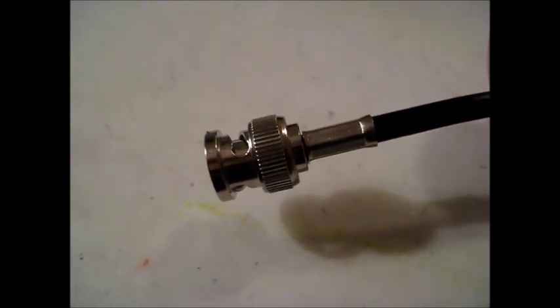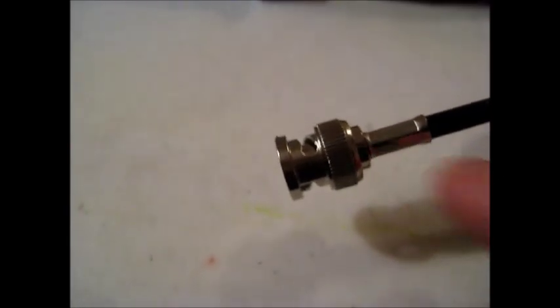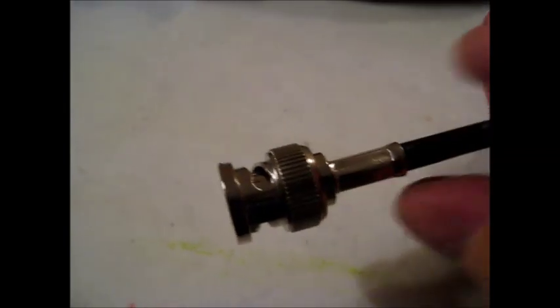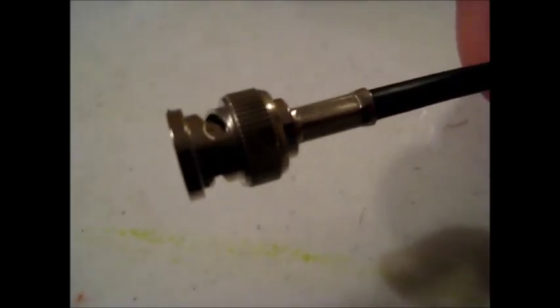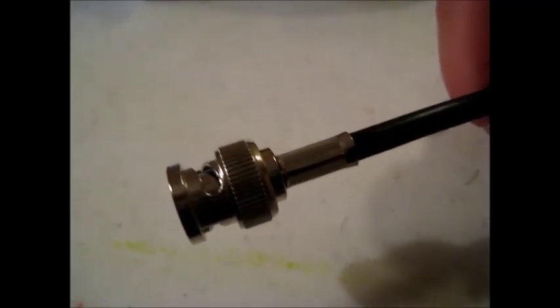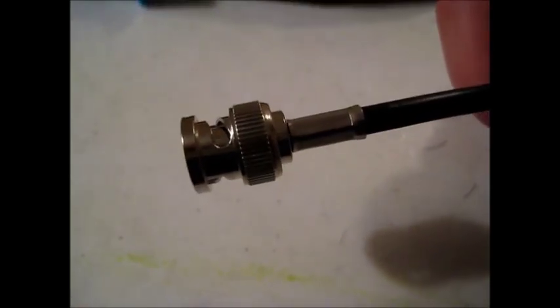We're done here. The Comms Prepper helper helped hold the cable while we brought the back end crimping on with the crimp tool. If you look at the end of this connector, we've got a perfect BNC connector that's been soldered and then with the back end crimped on — this is a good BNC connector. It will be part of my next video on making an antenna for my bug-out bag. As always, thank you for watching and subscribing. This has been the Comms Prepper and the Comms Prepper helper — if you like this video, go ahead and click the like button. Thank you very much, bye!